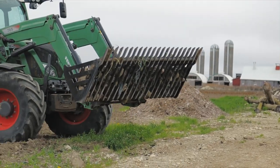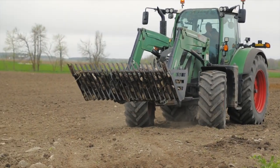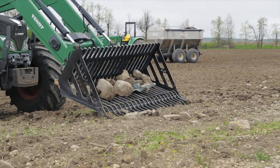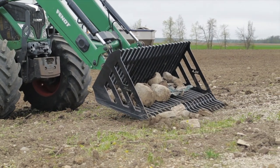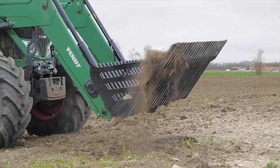For serious rock picking, the retainer style tines and enclosed sides on the HLA rock bucket allow you to move across the field with ease. The rock bucket features a large diameter shaft, heavy angled end plates, and traps rocks and debris, making the HLA rock bucket the must-have attachment for working in the fields.